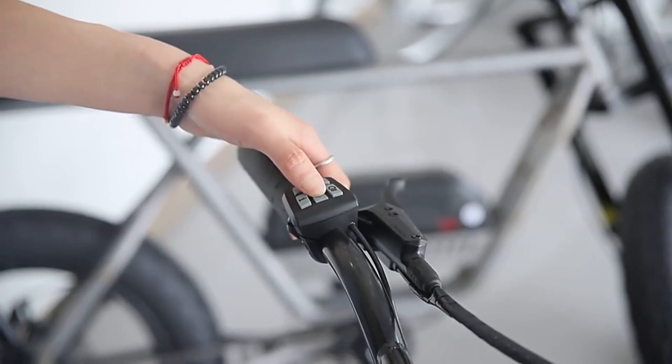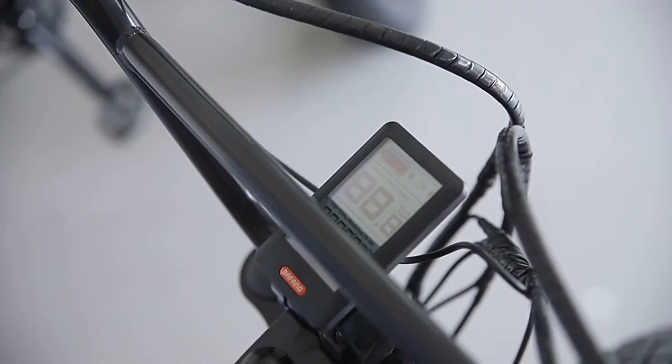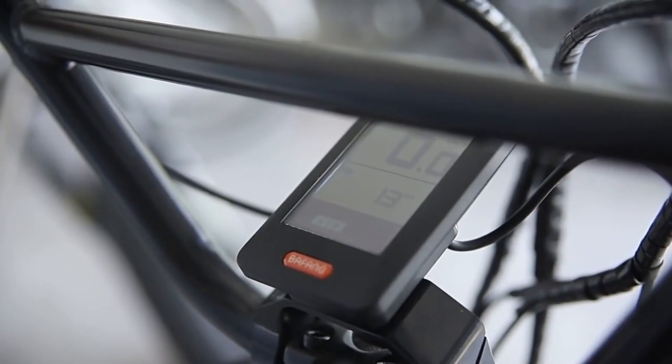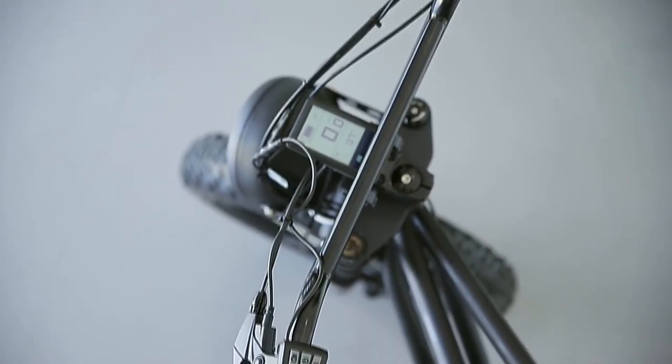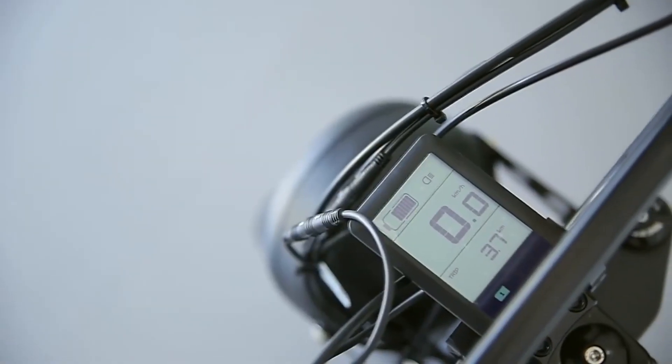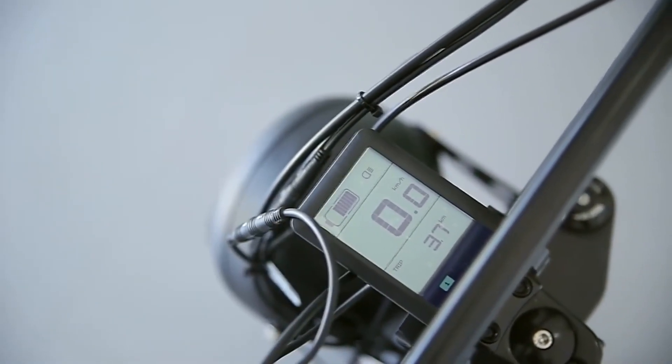You can change the mode by the controller on your left handlebar. It has five modes of pedal assist — just choose the most suitable mode according to different road conditions. You can get real-time speed, mode, odometer, trip, and battery status from the display. For night drive safety, it is equipped with a big LED headlight and a rear brake light.